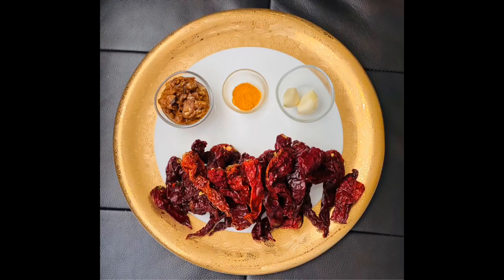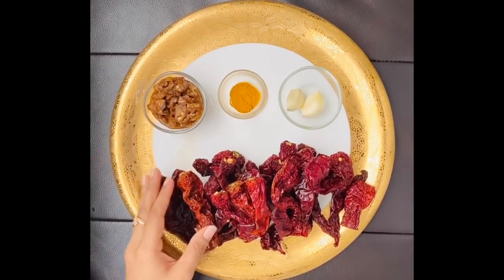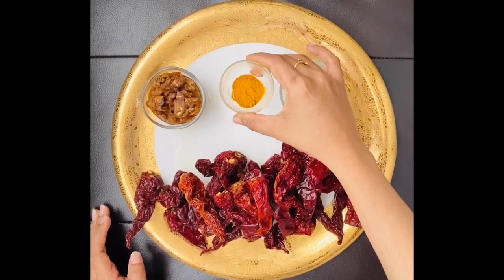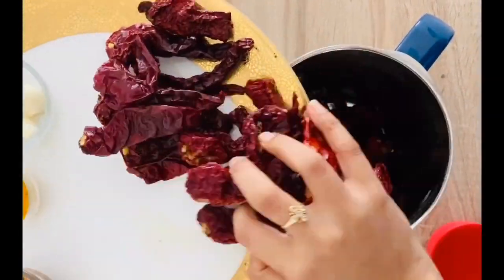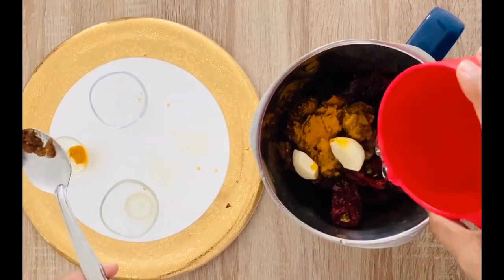For the chili paste, I've taken double the quantity needed for today's recipe because I usually store it in the fridge and use it next time. I've taken 30 red chilies, one large piece of tamarind soaked in water, two cloves of garlic, and half a teaspoon of turmeric powder. In a mixer jar, I added all the ingredients.